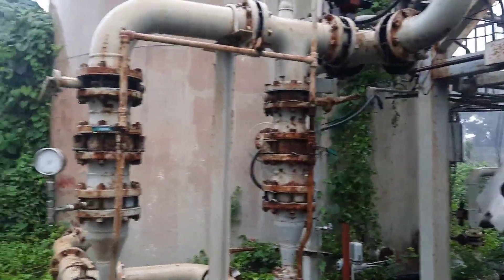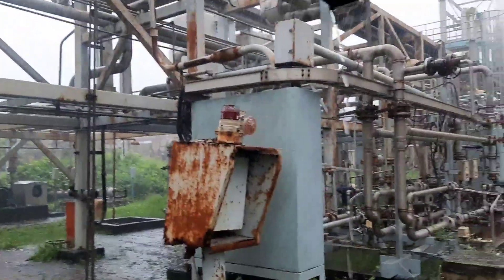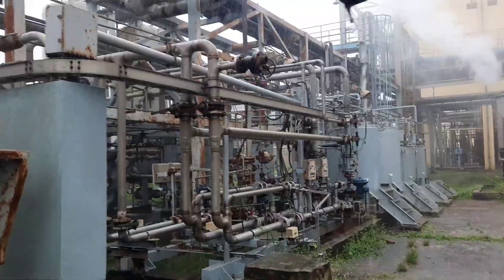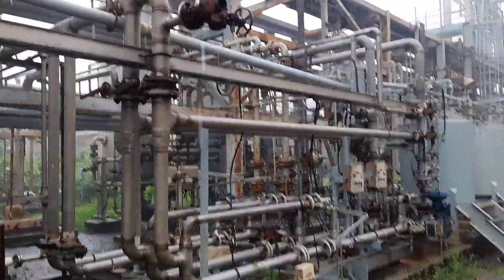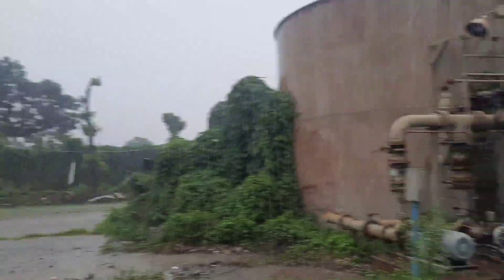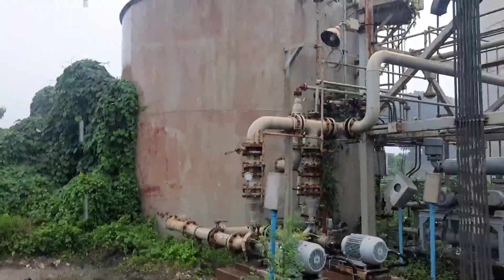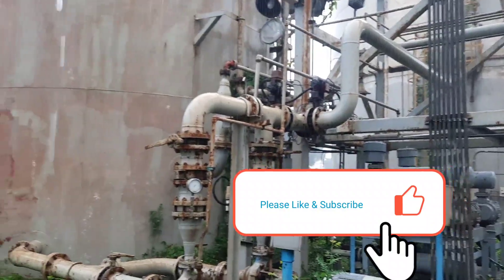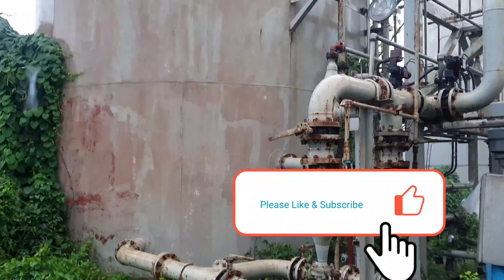Today up to this. Next time I will try to explain all steps of the regeneration process of the mixed bed polisher unit. If you like my videos, please subscribe to my channel and share these videos with your friends. Please comment — after getting your comments I will be encouraged to make more good videos for you. Thanks for watching this video.